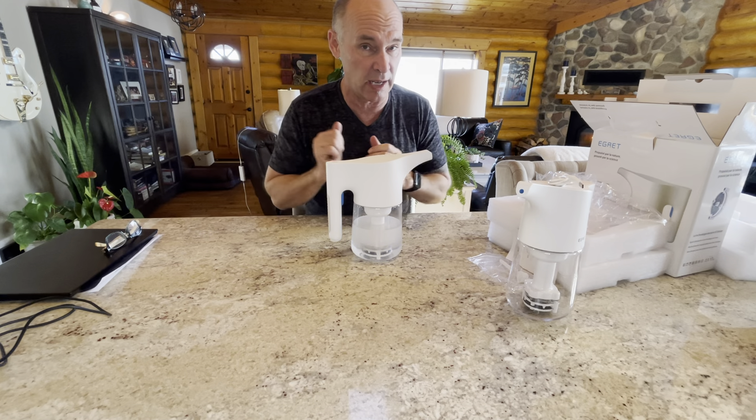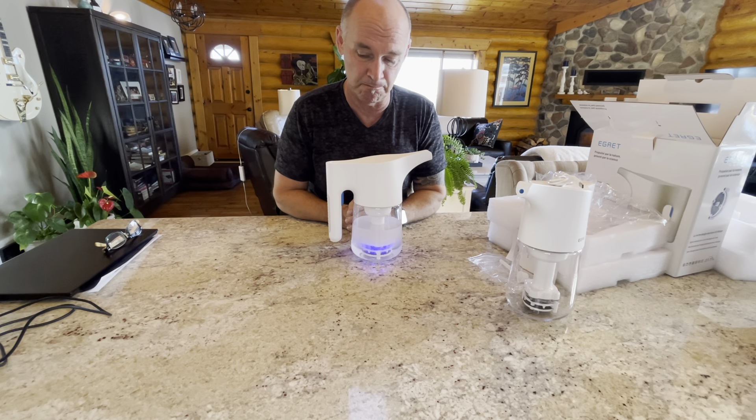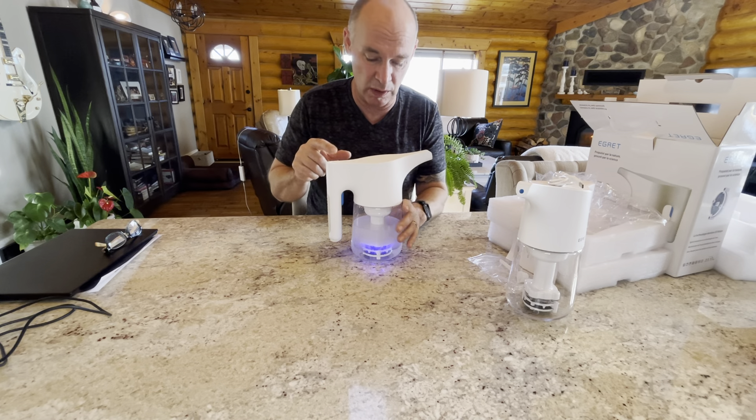This is very effective in the hypochlorous zone — the electrolyzed water zone. You don't have to know all the science behind electrolyzed water; you can read the many studies to understand how it works. We do want to keep the pH level low and the free available chlorine under 200 parts per million for the type of cleaning we're going to be doing with this machine.